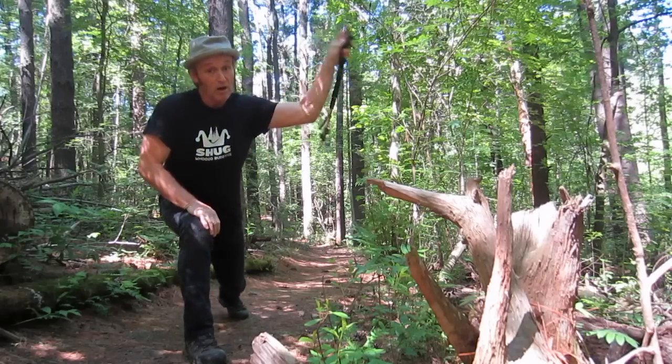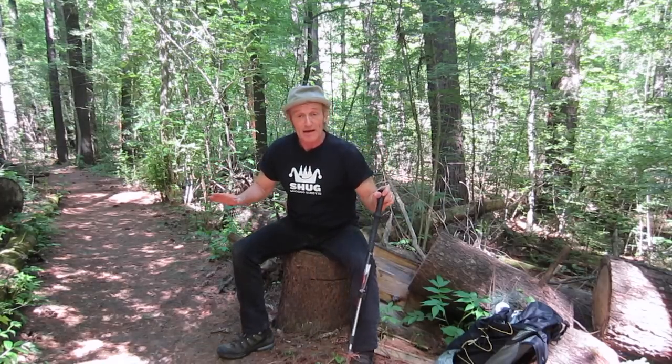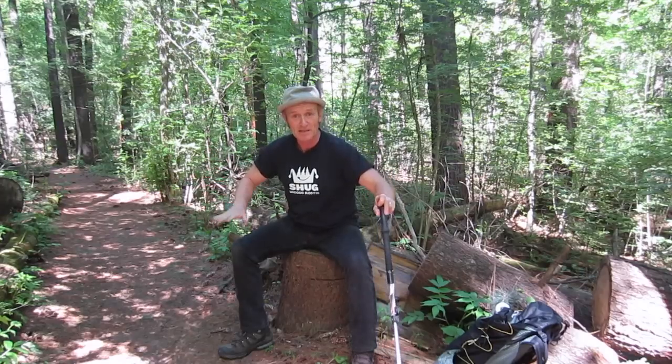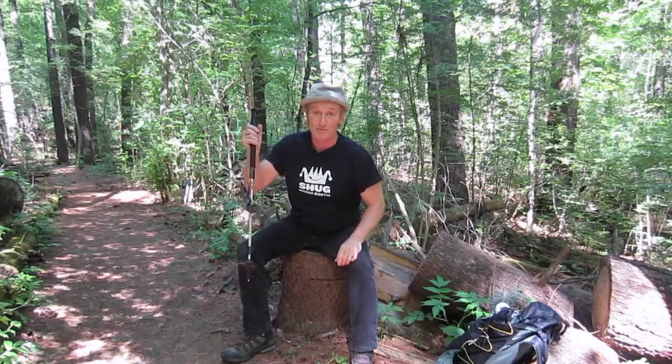Freedom! Mainly though, I probably find them the most handy going downhill. I put my hand on top on real steep downhills and use them mainly for balance. Though they help me climbing up, I find for me, a 57 year old man, that they help with my balance more than anything.